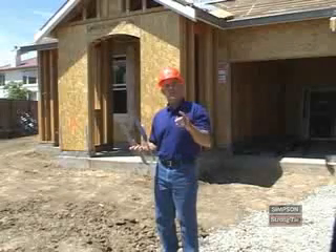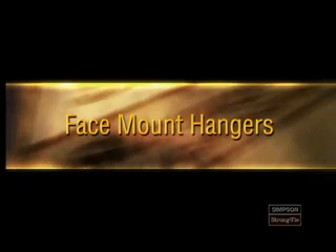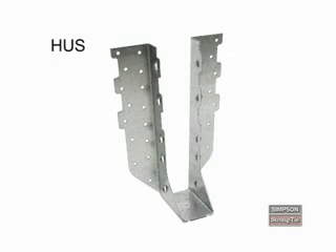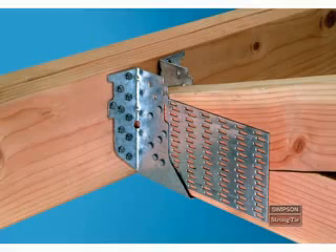In just a few moments, I'll show you how to install Simpson Strong-Tie truss hangers. But first, let's look at the hangers themselves. The HUS is a face mount hanger that has the dome nailing feature to guide nails at a 45-degree angle. The HTU is also a face mount, but it doesn't have dome nailing — it has straight nailing, but otherwise installs just like the HUS.